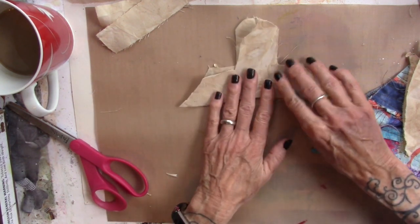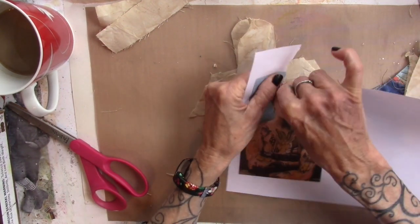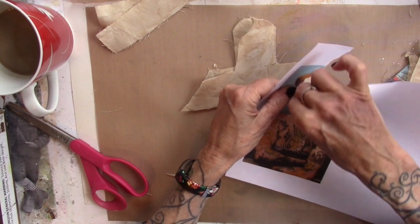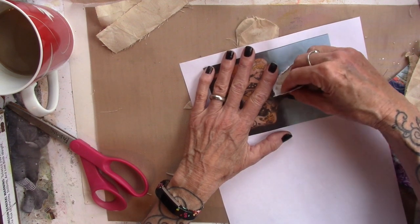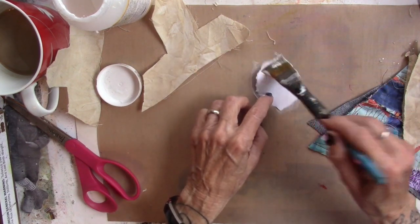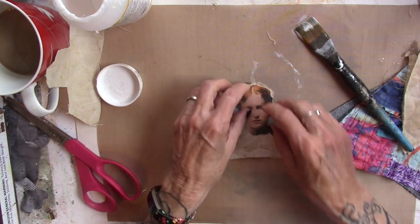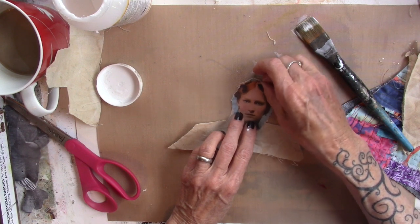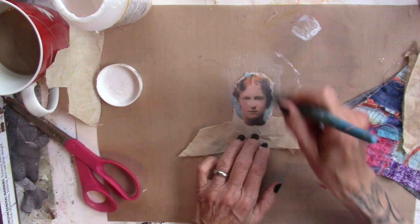I'm going to work on her head first. I have this very funny girl and I'm actually going to rip her face out — I want a ragged edge to match the rest of the angel. I'm going to put Mod Podge on the back of that, lay it down on her face. Handsome Hubby's working in his studio too. Then Mod Podge on the top of that and we'll need to let that dry.